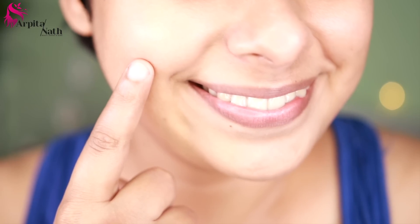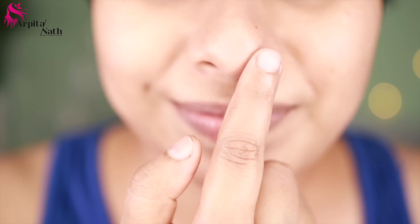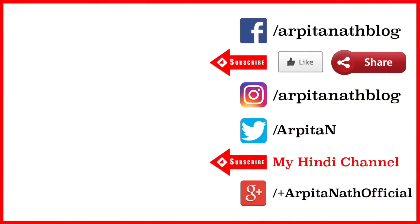After doing this 4-step facial, you can clearly see the healthy glow, fairness and suppleness on my skin, and the blackheads are also completely removed. Do try out this super easy and extremely beneficial skin lightening and tightening facial at home, and let me know your feedback in the comments below. If you find my videos useful, don't forget to hit the like and subscribe button and share with your friends. That's all for today — thank you for watching!